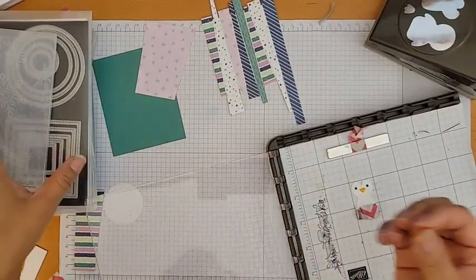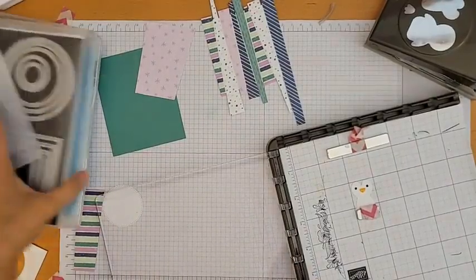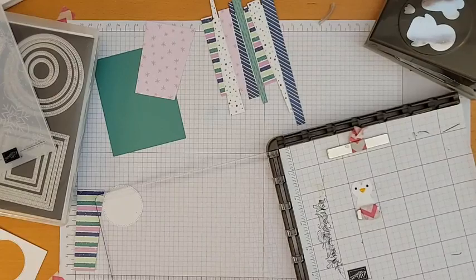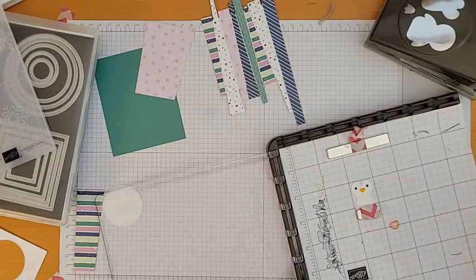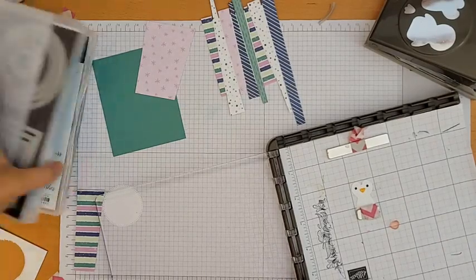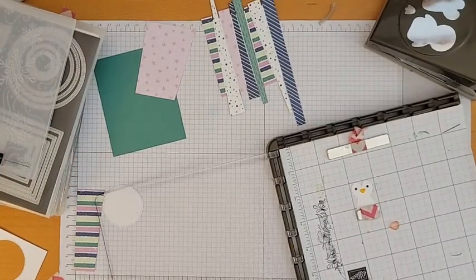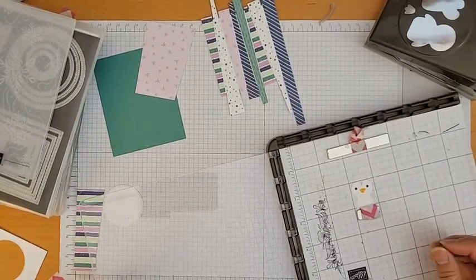Let me put this tiny beak away before I lose it. Half the battle of stamping is finding stuff that's literally right in front of you. The stamp set fell off the table — that's why I couldn't find it!